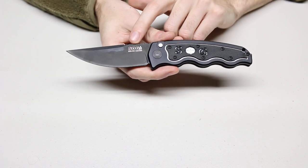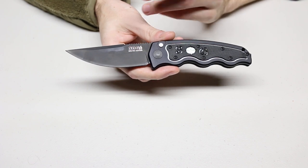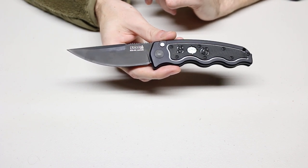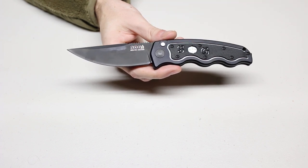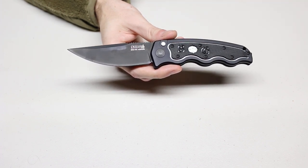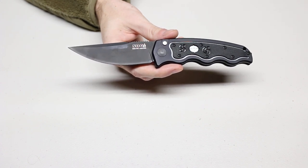It uses an AUS8 blade steel that SOG is very well known for. They do know how to heat treat it correctly, although it will be on the softer side at I believe 56 to 58 Rockwell. A lot of times you'll be running more 59–60 on some of the harder steels such as S30V.